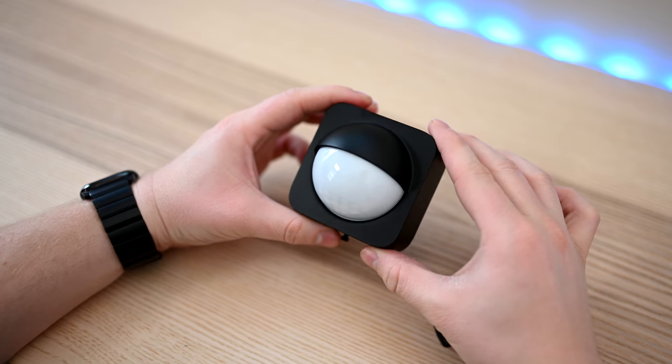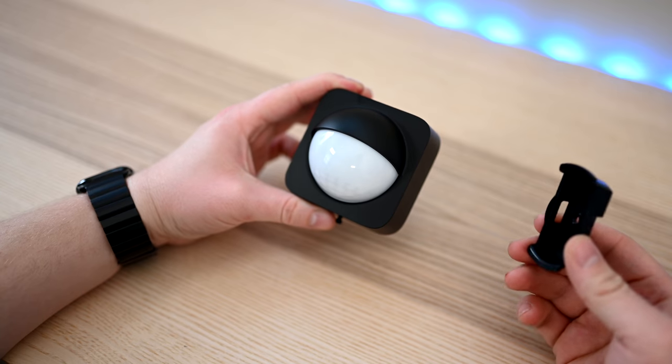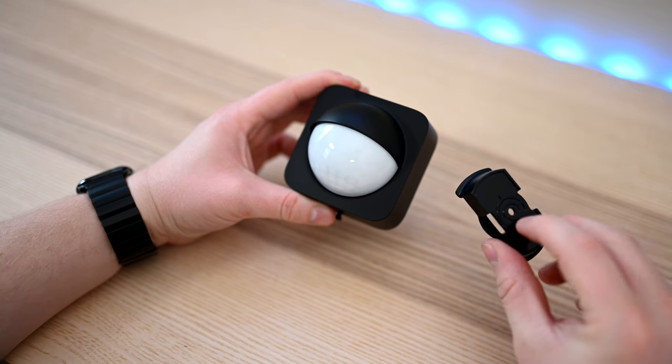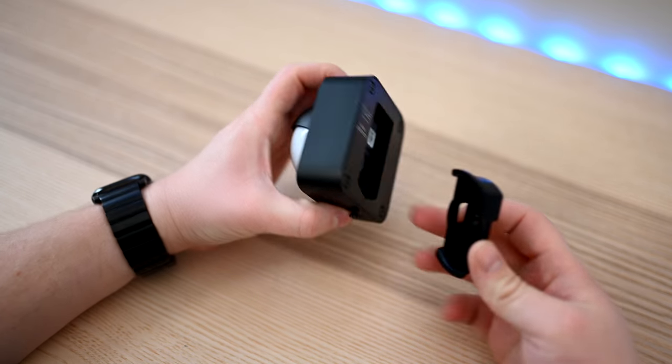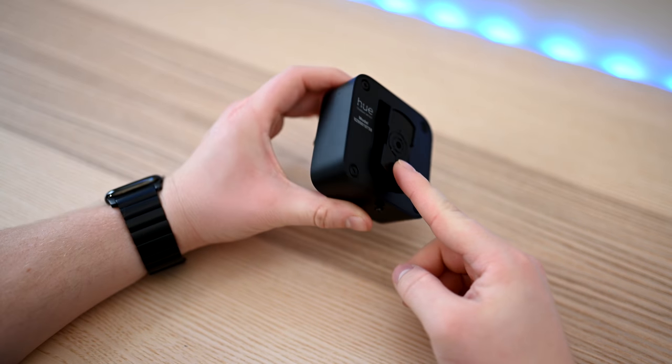Here is the sensor itself. It is a little bit larger than the interior one, but it has a more outside aesthetic — with that dome covering the actual motion sensor itself and that black finish to kind of blend in with whatever exteriors are going on, especially at night.